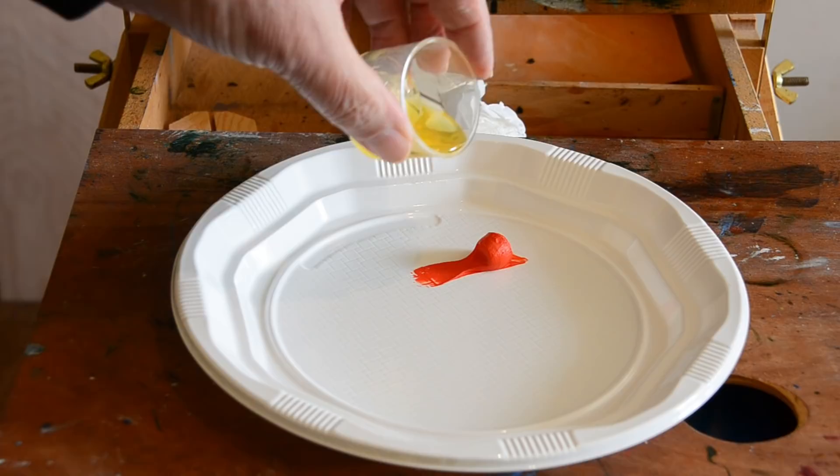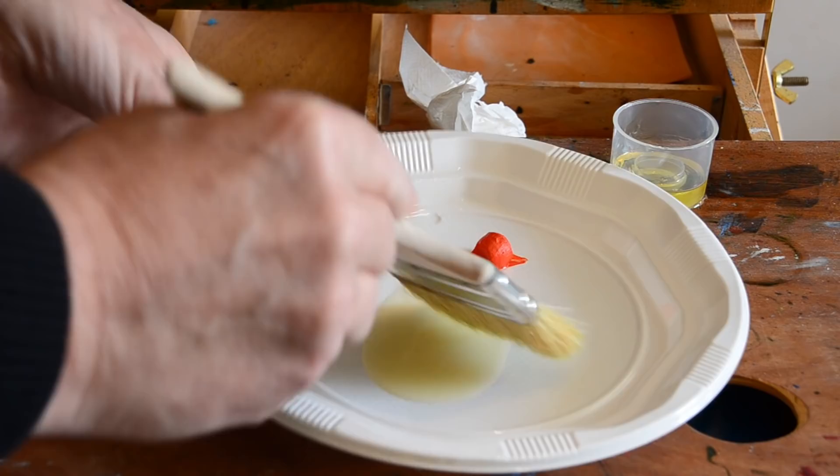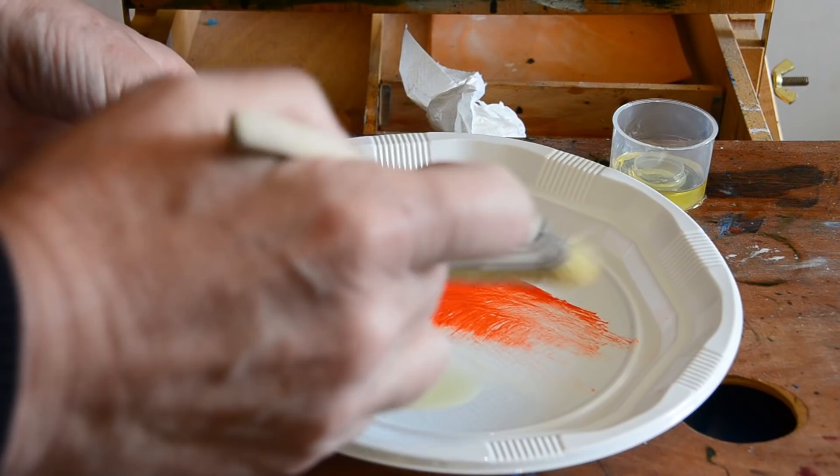Hello and welcome to my video. This is a video in three parts. The first is that I'm glazing a painting that I painted a few months ago, and it's quite a quick section of the video — it doesn't take long.